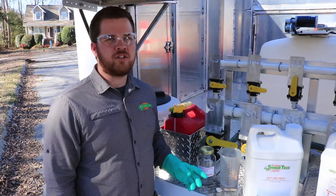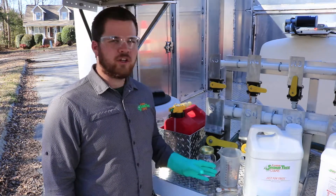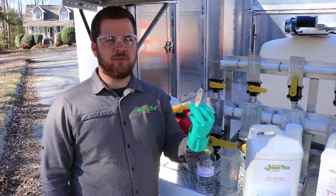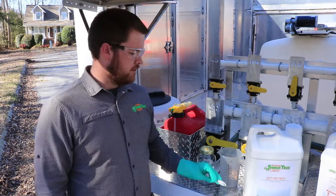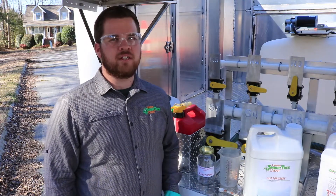You're also going to want to have a clear quart jar clearly labeled Do Not Drink. You're going to want to have your measuring devices, like this teaspoon. Make sure you keep this teaspoon far away from kitchen and food prep areas. You're also going to want to have the products on hand.